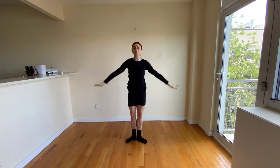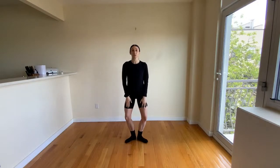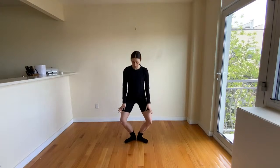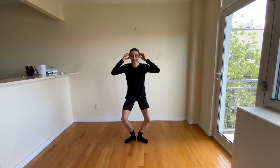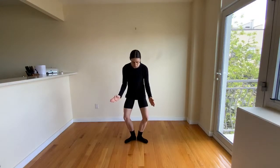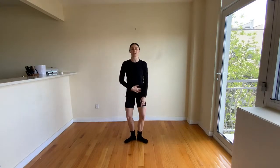Now we're going to stand in first position. Our heels are going to kiss — it's a nice V-shape with our feet. We're just going to take a little bend to our knees, making sure our body drops straight down, and then straightening up. Take one more bend here, just getting used to it. Warming up our ankles, warming up our knees. Let's take our eyes and look, making sure our knees are going over our toes — we're not going in or the other way. Really tracking, and then straightening up. Very good, dancers.